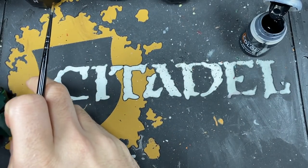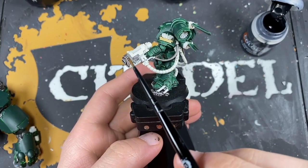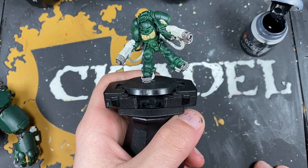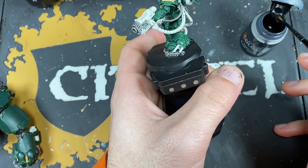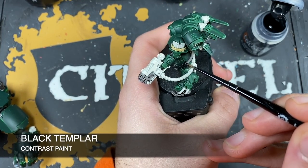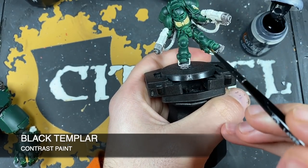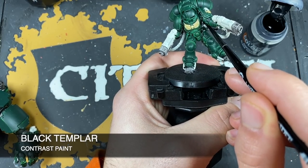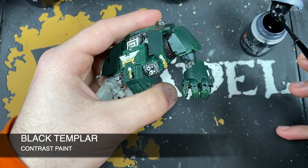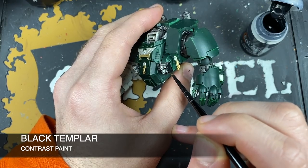Similarly on our inceptor, we've done the foot guards, the front parts of the plasma weapons, and the cables with Basilicanum Gray. Now we're going to color all of these in and make them black using Black Templar — just get a nice even coat of Black Templar all over these details.